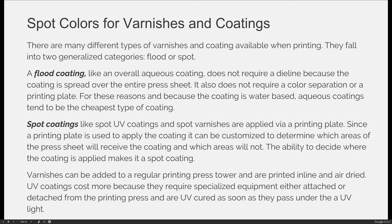A flood coating also does not require color separation or a printing plate. For these reasons, and because the coating is water-based, aqueous coatings tend to be the cheapest type of coating if you want to add a little bit of a gloss or dull finish to your project.